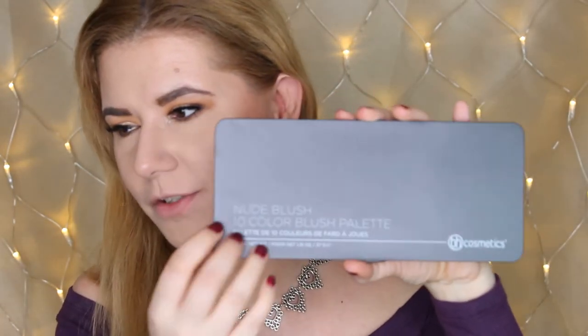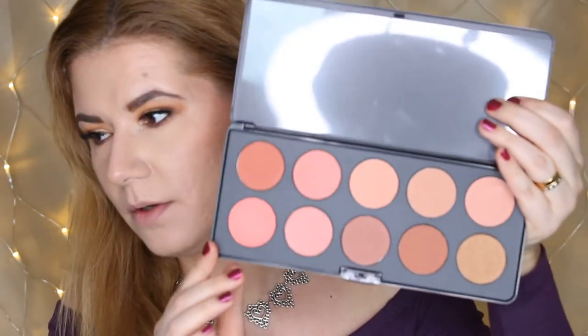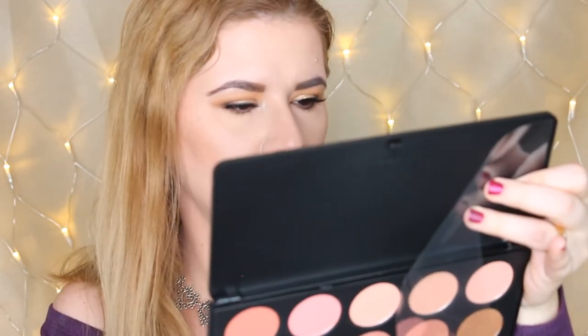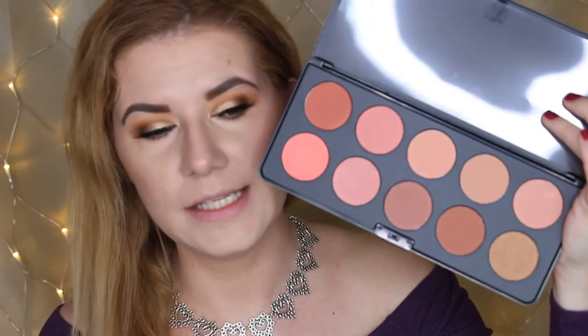This looks so amazing on different skin tones, so I bought it. This is how the packaging looks — it reminds me of Morphe palettes but has a different texture. It's plastic, and here are the shades. It feels nice, not heavy at all, and it contains ten colors. It's also a cruelty-free product, which is good.